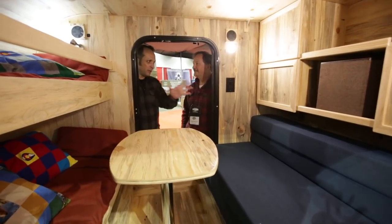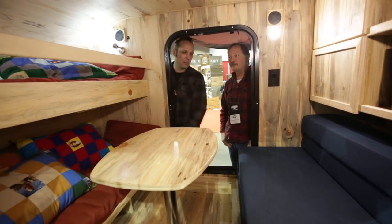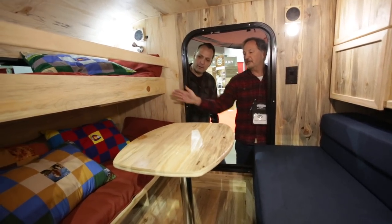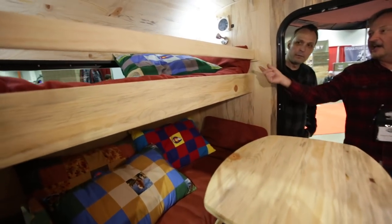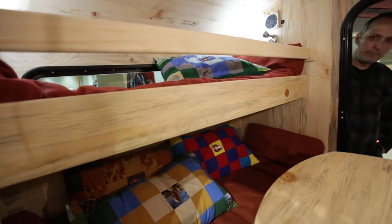Inside, you carried that beetle kill wood in here, which looks great. Tell us about the bunk beds. The bunk beds are engineered to hold two children up to five feet long — we like to say small kids or large dogs. They come with bunk rails so the kids don't roll out of bed and crush mom and dad in the middle of the night.